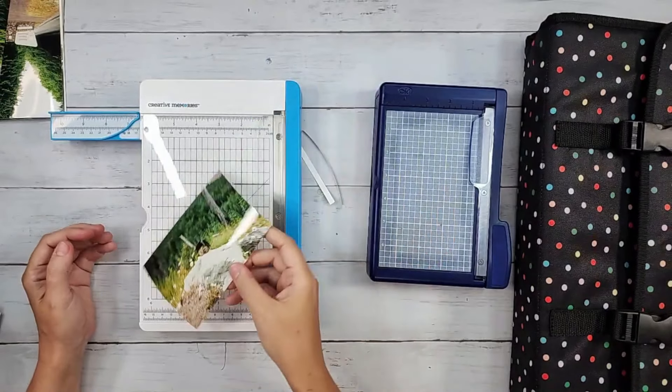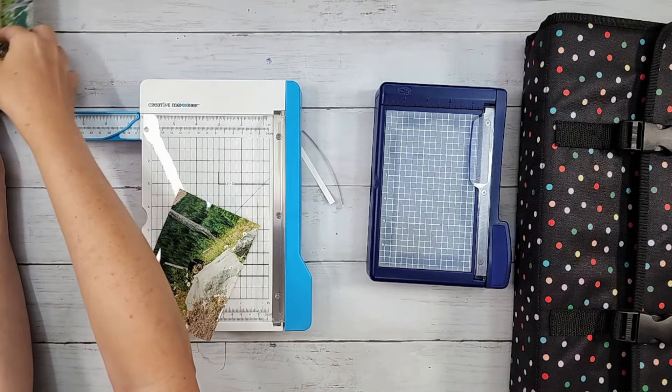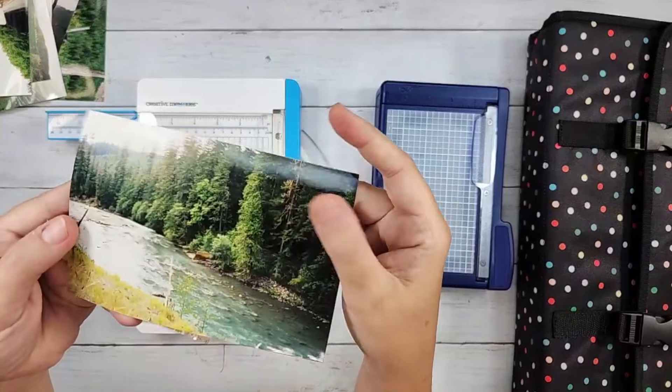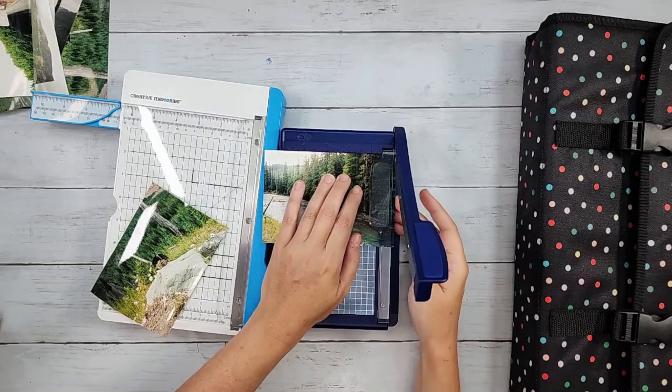On the old trimmer over here — let me grab another photo. If I wanted to trim this one to five and a half inches, I had to trim a little bit off first. I just eyeballed it — I had no idea how wide five and a half inches was over here and had to keep checking.